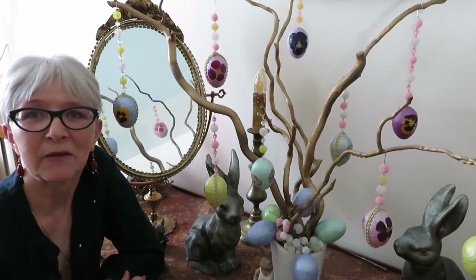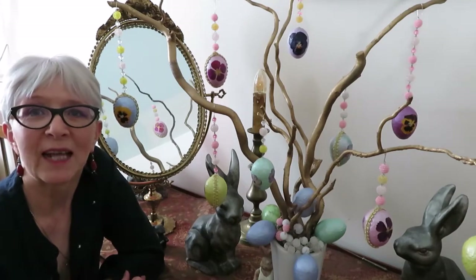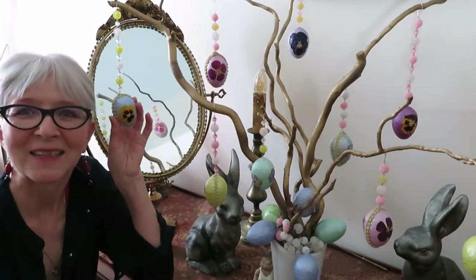Hello! This is Monica from Wicked Avery. Thank you so much for joining me. We will be making some lovely eggs to decorate our home today. Let's get cracking!